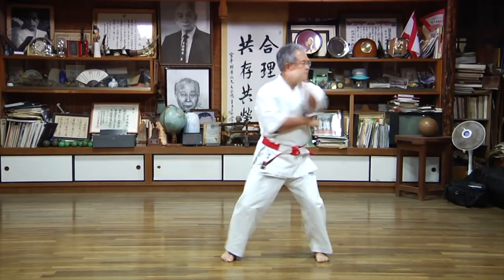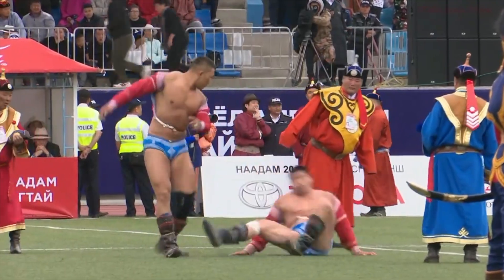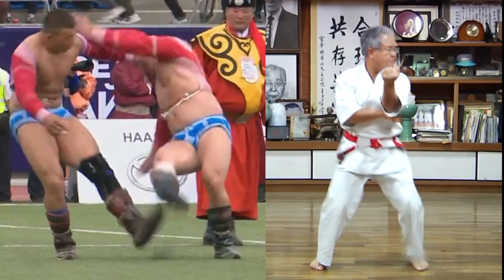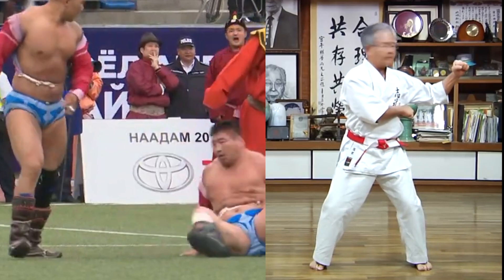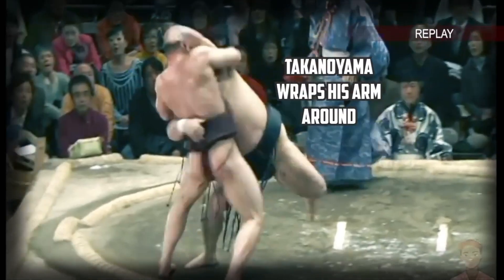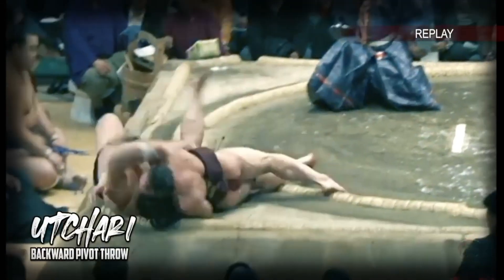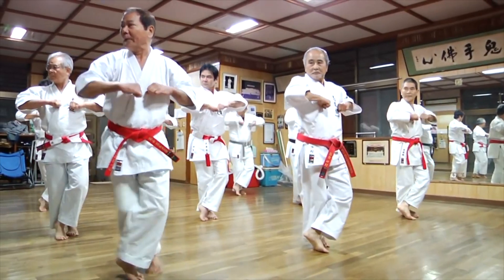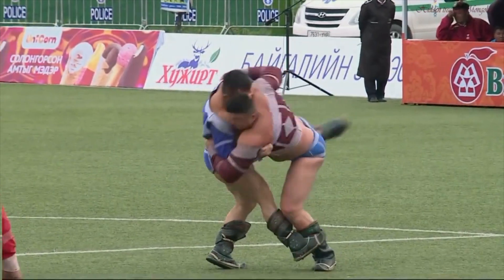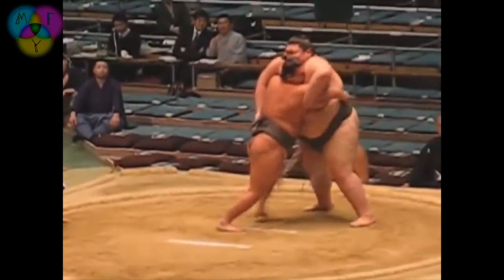Of course, we have the tried and true Naihanchi katas. You can see with the foot motion — you're kicking to lift their center of gravity up and then using the arms to throw them over. You can think of it as different ranges: from a distance, you're sweeping the leg out to off-balance your opponent and allow you to manipulate their upper body. In a closer range — the clinch range — you're using your arms to turn them and then tripping their foot so they can't take a step.